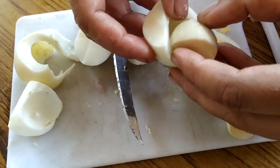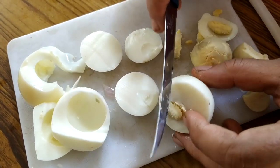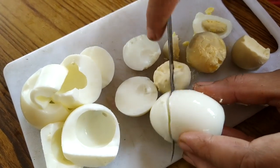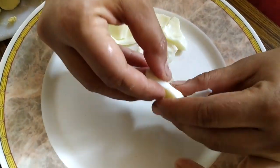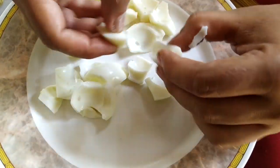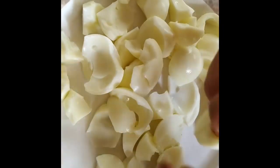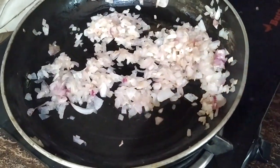I will cut it like this. We cut the pieces in the pan. Let's cut this one in this size — we will cut this one in the middle.